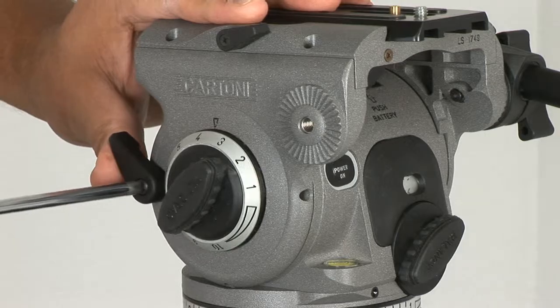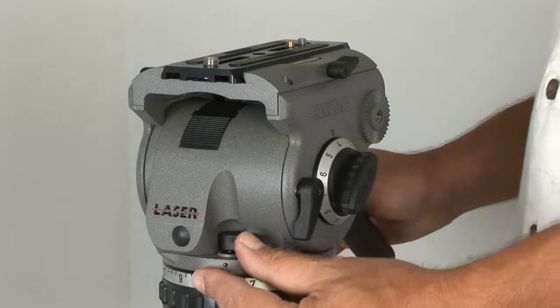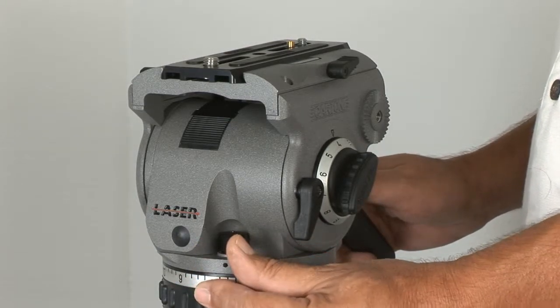Next, just replace the screw that holds the lever on and give it a test run. To adjust the pan brakes, it's the exact same procedure as the tilt brake adjustment.